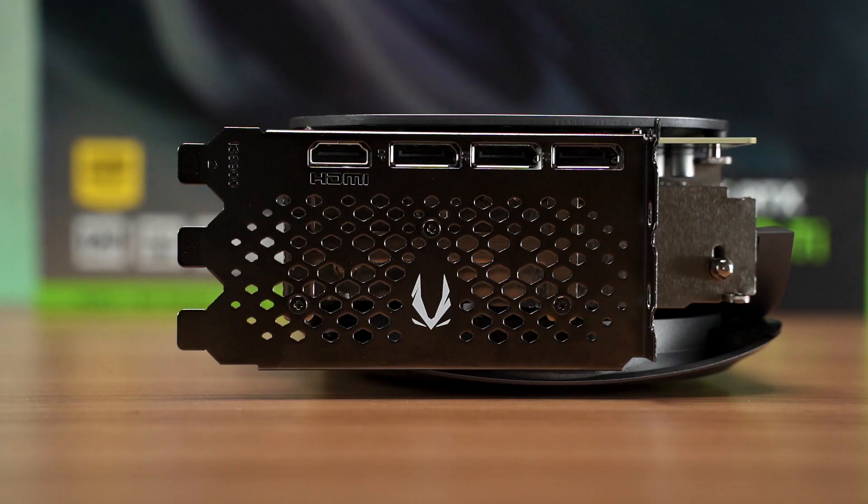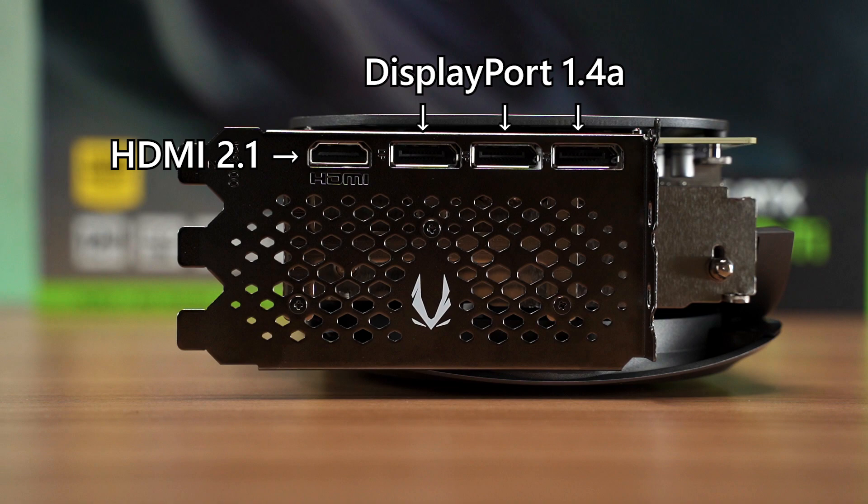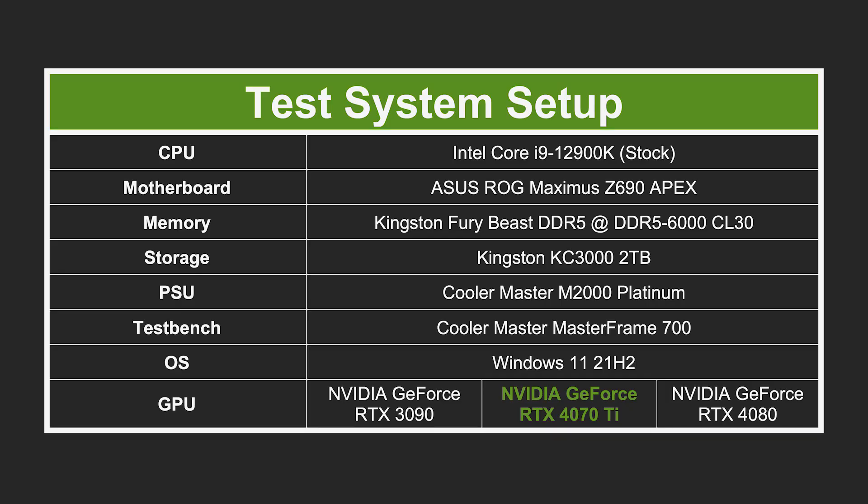As for the display output, it's pretty standard: 3 DisplayPort and a single HDMI. For the specifications of our test bench, we have the Intel Core i9-12900K, ROG Maximus Z690 Apex, and Kingston Fury Beast DDR5 RGB at 6000MHz CL30.